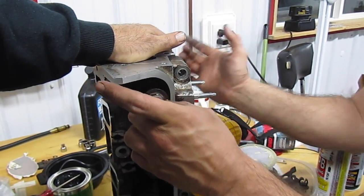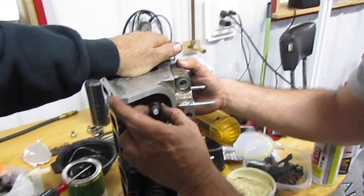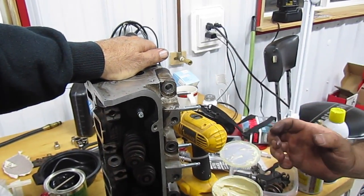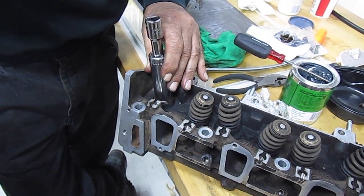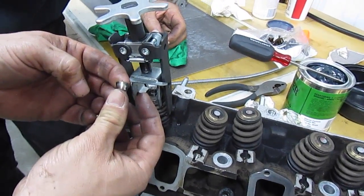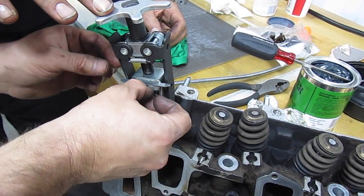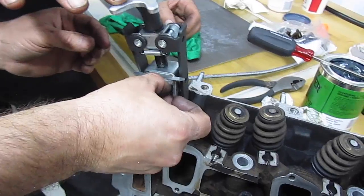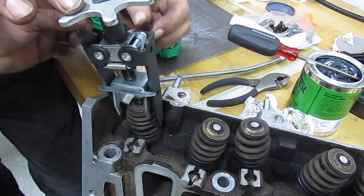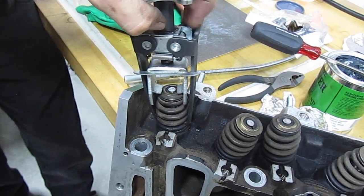Now we're going to go ahead and put some new valve seals on. Having everything apart, it's really not that expensive to put valve seals on and put the head gasket — really just a couple hundred bucks into this project. This sandpaper trick probably saved us about four to five hundred dollars. Now that we have the car back together, it purrs like a kitten.